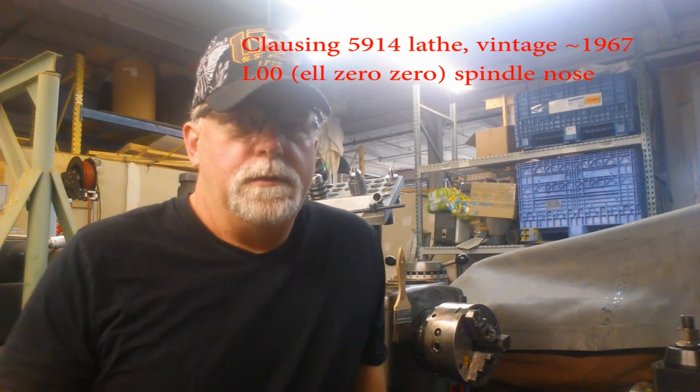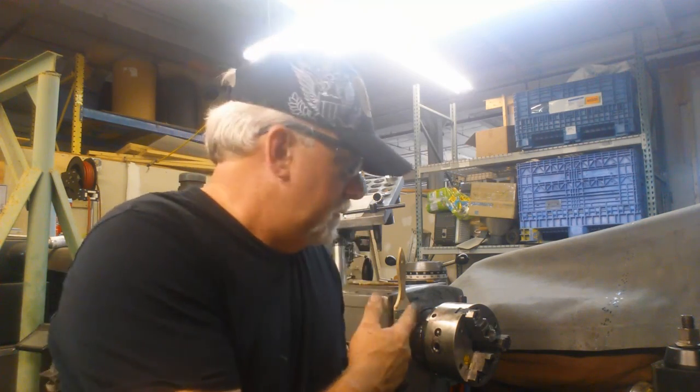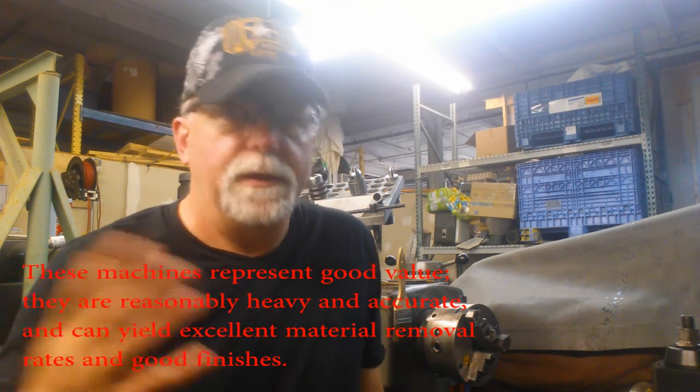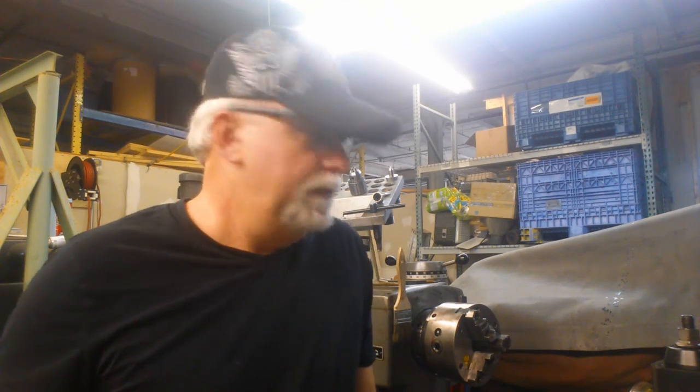Hey, Lucas here. Today I want to talk about how to install an L00 chuck. I think the same procedure would be pretty useful for any kind of long American taper spindle nose and chuck. So we've got a burner chuck on here.